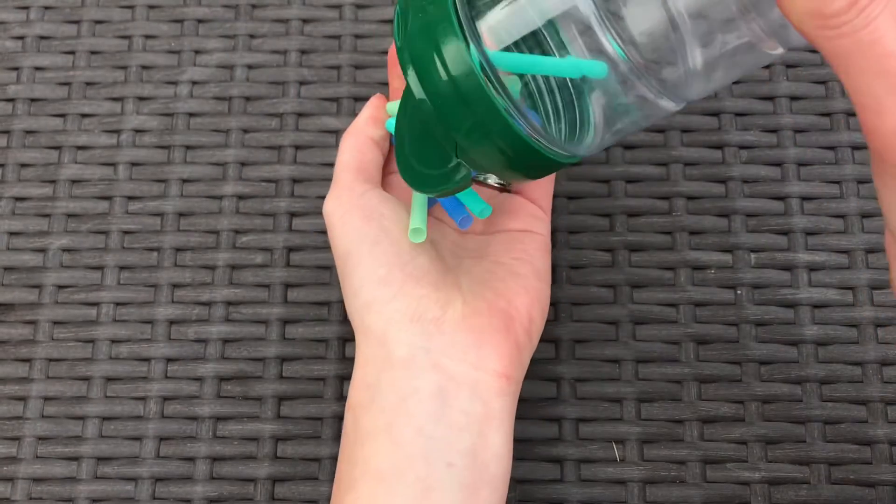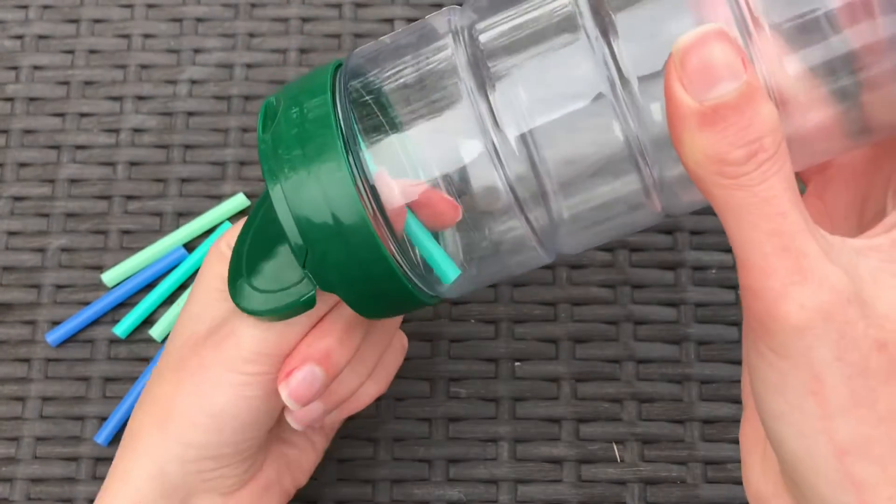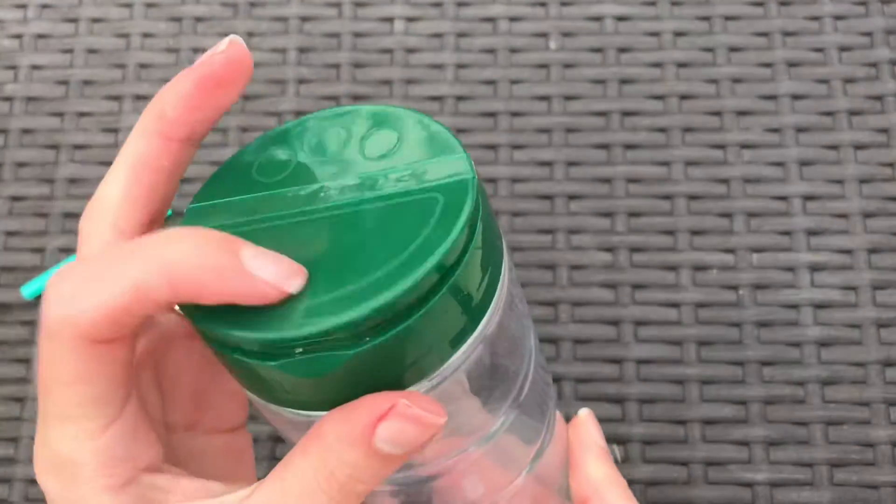I've cleaned it out, dried it out, and then I just cut some segments of straw. For the segments of straw, you can do as long or as short as you'd like.